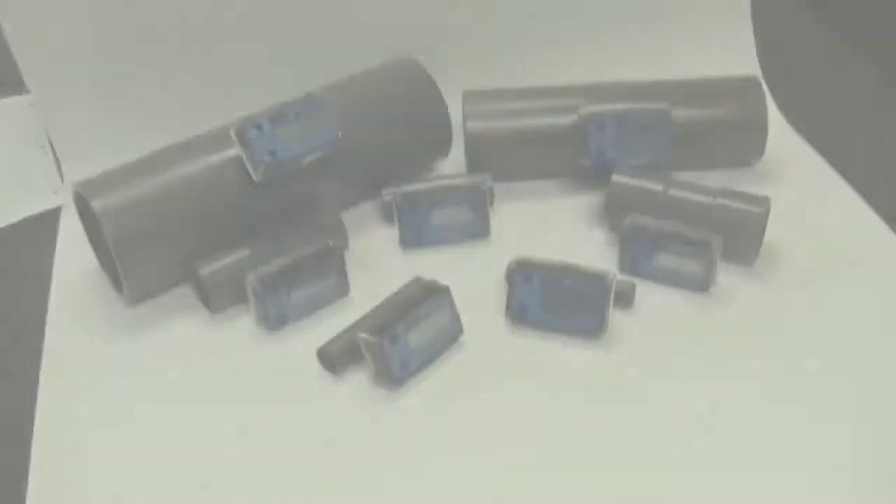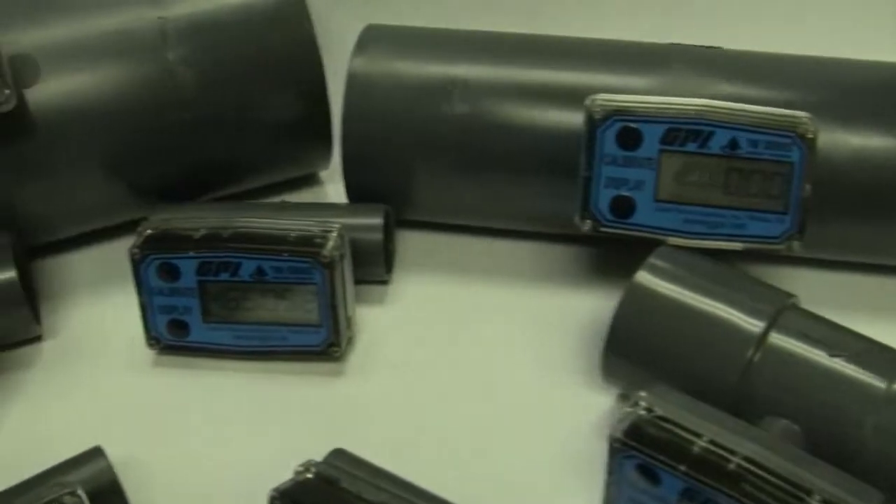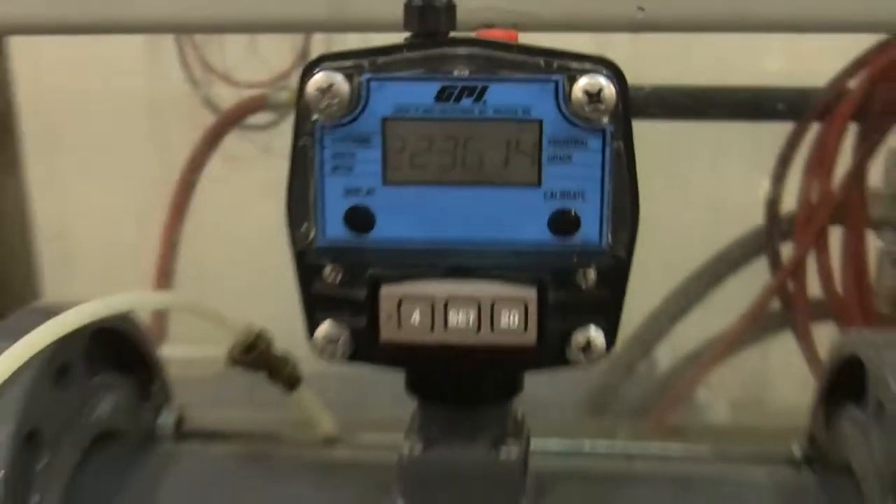TM Series water meters are the ultimate meter systems for your water measurement and indication needs. Applications include submetering, OEM, and skid system installations.